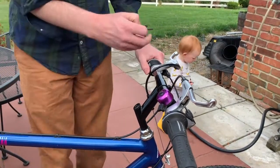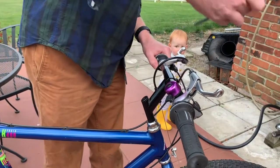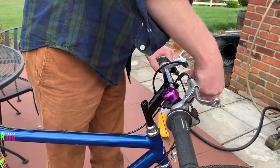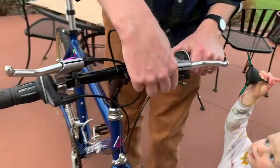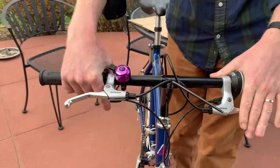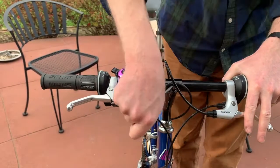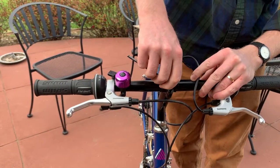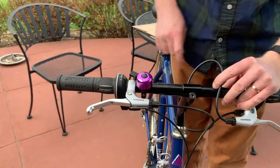Almost all stems have one, two, or four attachment bolts on the front. We're going to use a five millimeter allen key on this quill stem — most of them are five or six. Loosen this bolt here without taking it out, then rotate the handlebar down to approximately 45 degrees and tighten it back up. You want it relatively tight but not so tight that you feel like you're going to break your tool or the bolt.